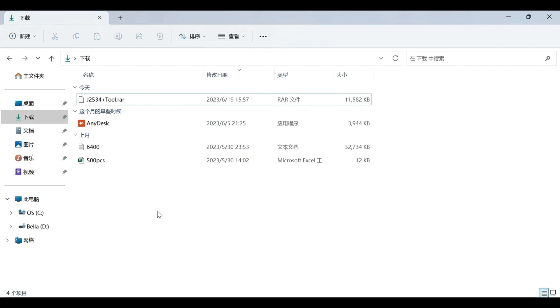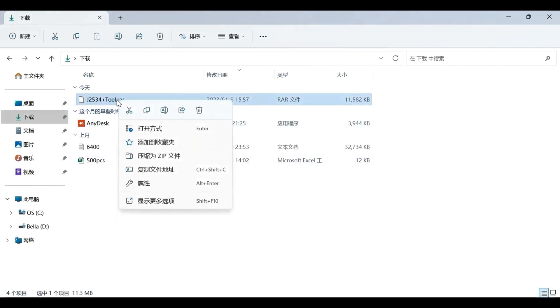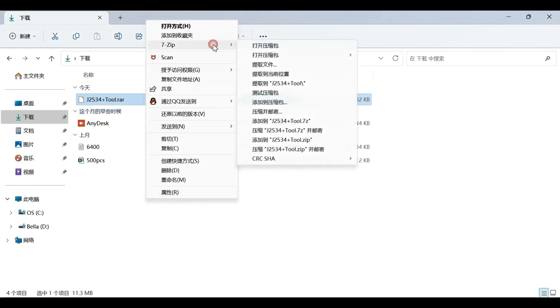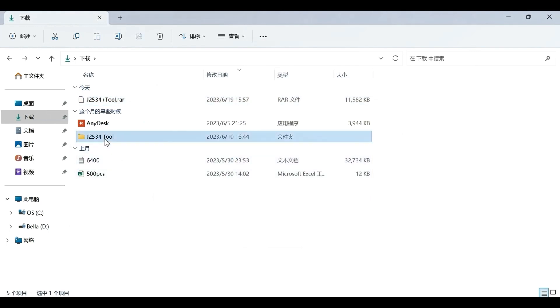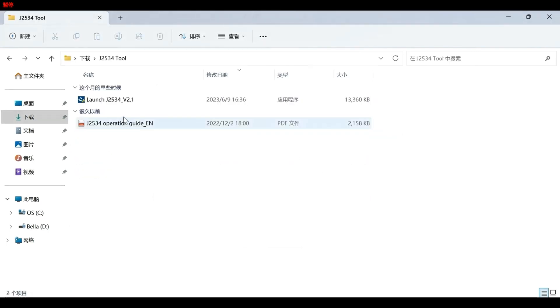Extract all the files here. Double-click the EXE file to install the software.